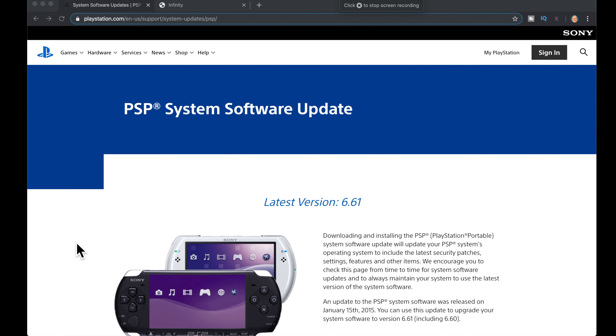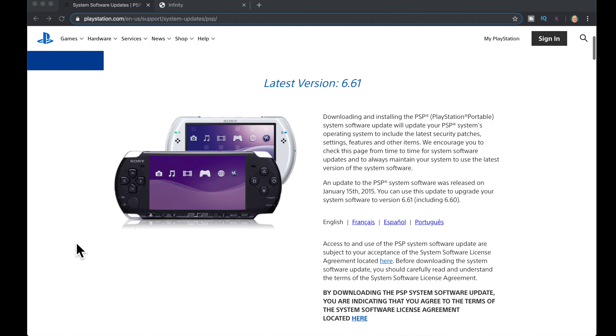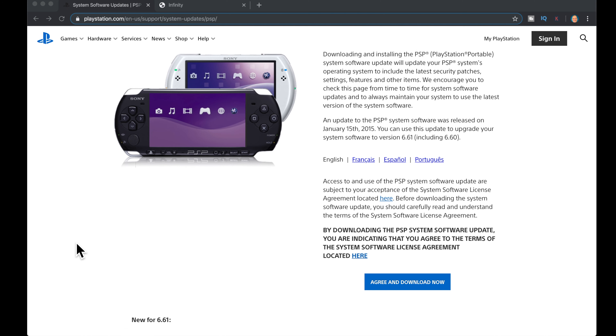The official firmware for PlayStation Portable systems is available directly from the Sony website. That is the trusted source for this file and where I would recommend that you download it. I'm going to link it below in the description for you for easy access. Just go there, download the file, and save it for now.